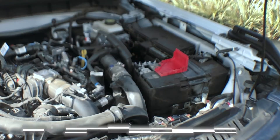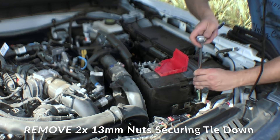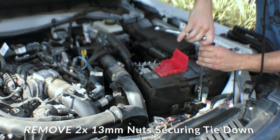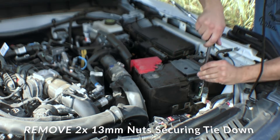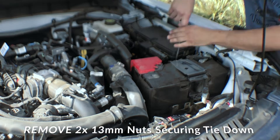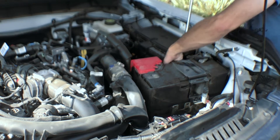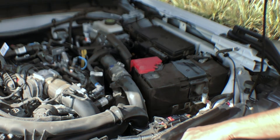Alright, so to begin with here, we're going to take off the tie-down. These are 13mm bolts — you'll probably want to use a deep socket. So there's our two bolts.